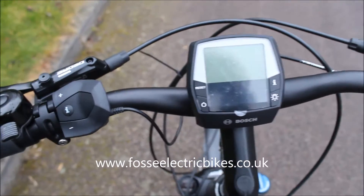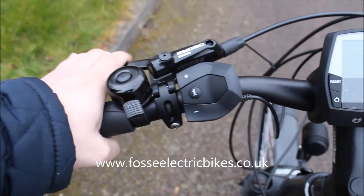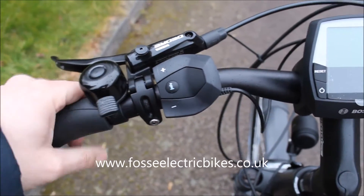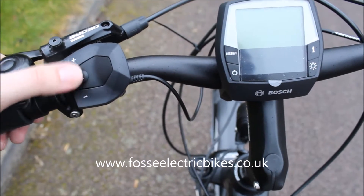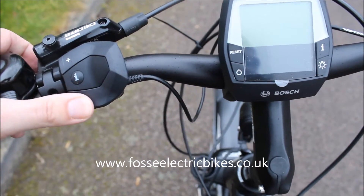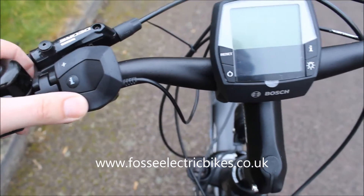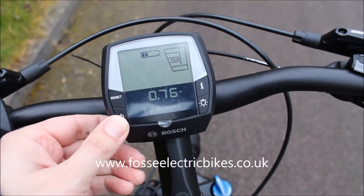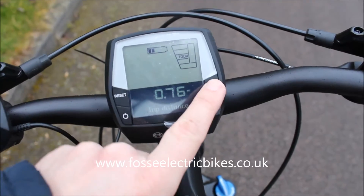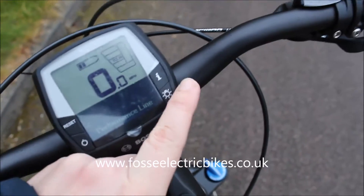Looking at the handlebars, on the left-hand side you've got your hydraulic disc brake and you've got your bell. This is the controller that controls plus and minus, so that changes the level of pedal assist that you're on. To turn the display on you hold the power button and you can scroll through all of your different settings.